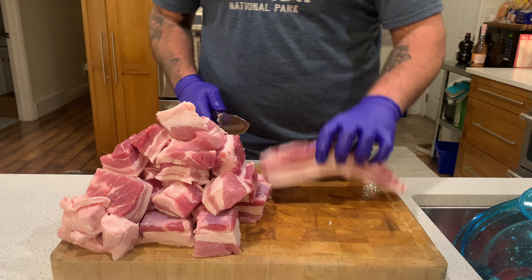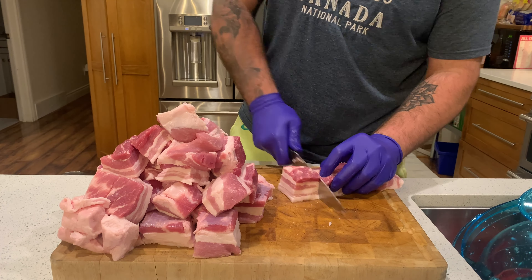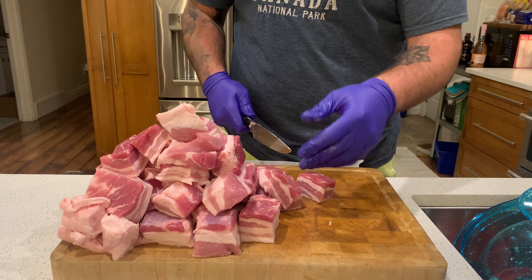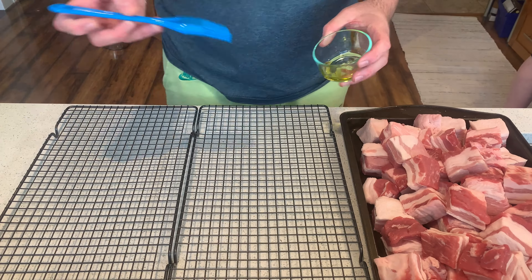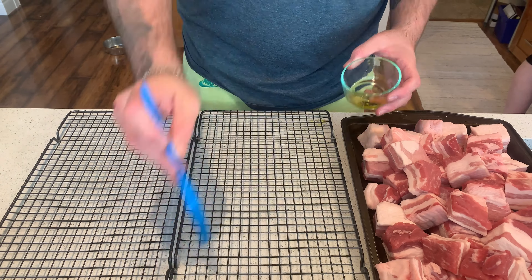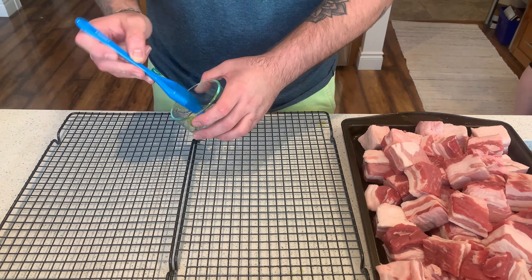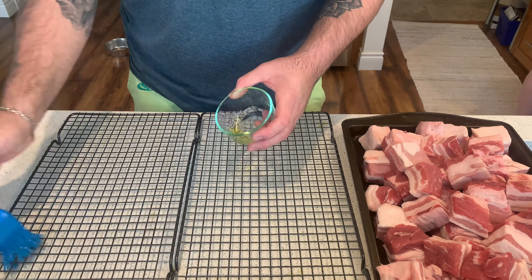We are now onto our last strip of pork belly — we want to just finish cubing this one up. Once we have it cubed up we'll take a quick look at this beautiful pile of pork belly; it's going to be delicious. Our first step in the process is to simply oil down the cooking grates we're going to be using, and we're using cookie sheets today so that the pork belly doesn't stick in the final stage when it's fully cooked out.